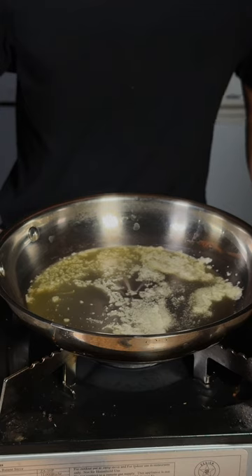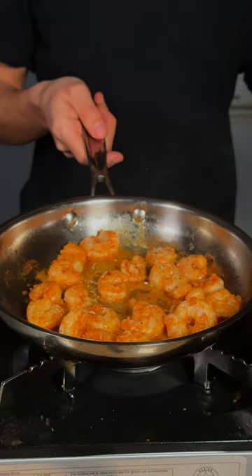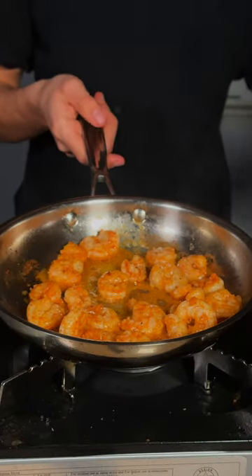Now in a pan, add a knob of butter. We'll add some crushed red pepper flakes and we'll add in our shrimp. Once your shrimp is almost fully cooked, we'll go ahead and remove it from the pan.